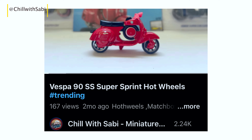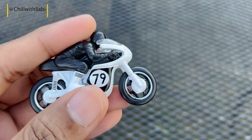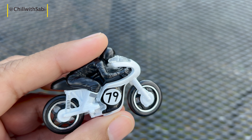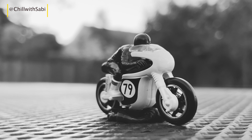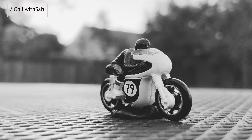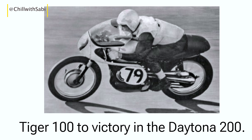It would be helpful if it had a stand like the Vespa model, which I made a video about earlier — you can click the link to watch it, or it can be seen at the end of this video. Now let's get to know why the Tiger 100 was so special. It wasn't just a street bike.